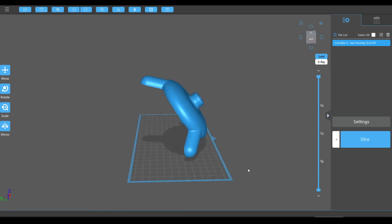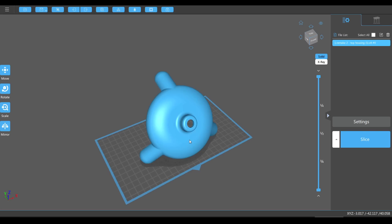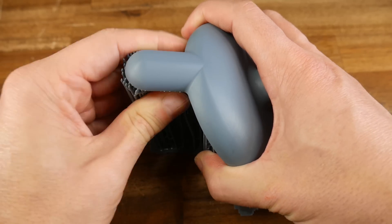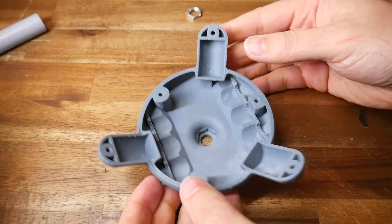In terms of slicing, the main thing I concentrated on was making sure all of the support material would be on the inside, where you wouldn't see it. Apart from that, I used auto supports generated to attach to the platform. And as usual, the slicer did a tremendous job — supporting the model properly, but peeling off by hand.